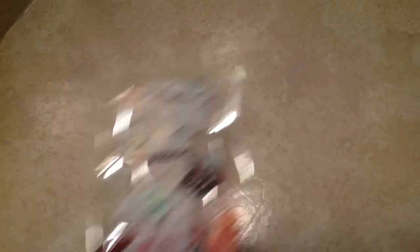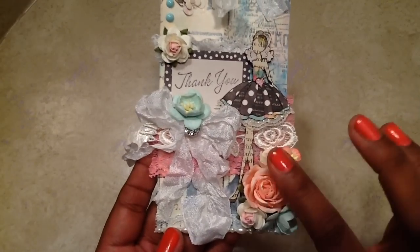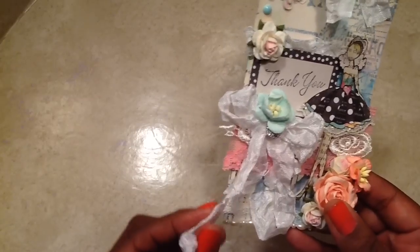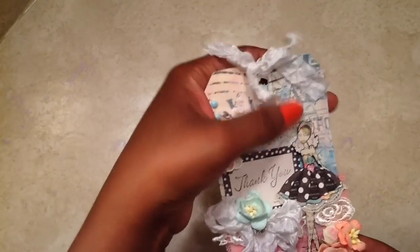This is the tag. Let me take it out of the packaging. I'm opening this right with you guys, so as always, crinkle crinkle crinkle. It is such a beautiful, beautiful tag. Look at that — it says thank you, a Prima doll. She has some gorgeous flowers. It's really shabby chic. She has some seam binding on there. It is so pretty. She did a lot of different techniques on this tag. And then she had a message on the back — she just wanted to thank me for hosting the swap, and I had a blast. You did not have to send me anything, but I am so grateful that you did.